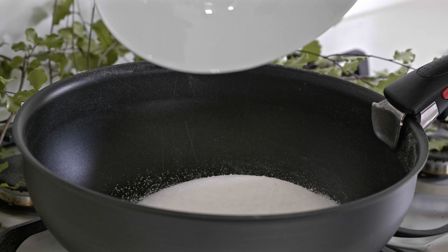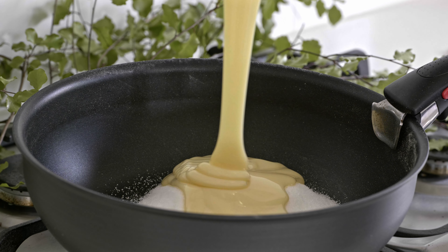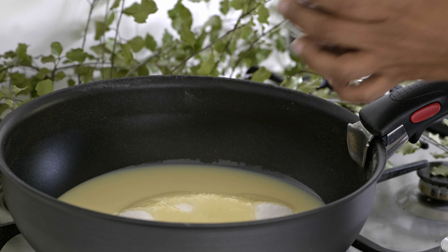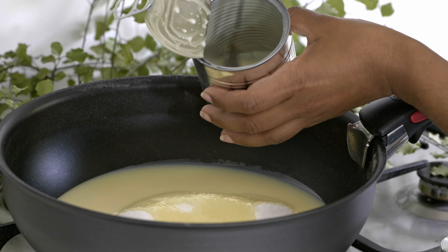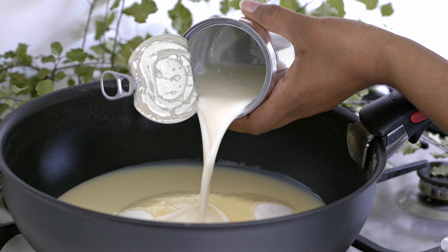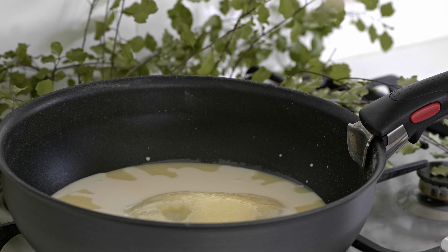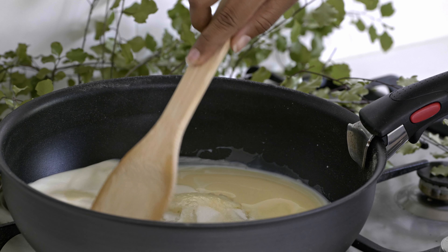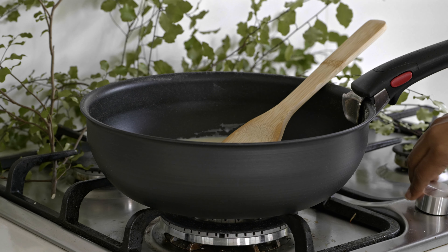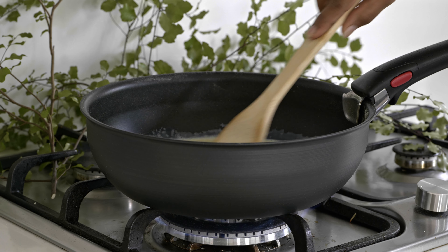Then we need to combine sugar and condensed milk in a pan. Add fresh milk into the condensed milk tin and stir well to get all remaining milk in the tin, then pour this into the same pan.